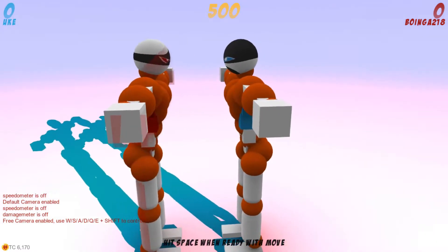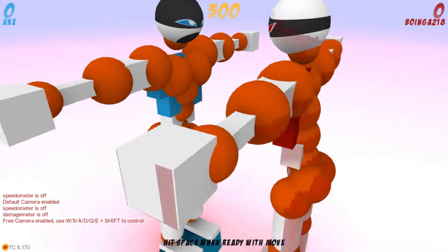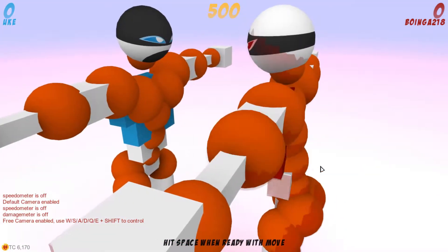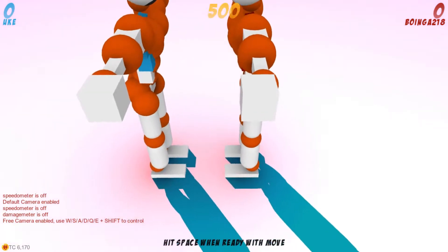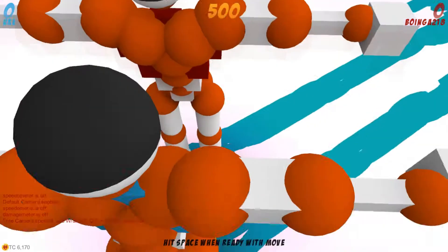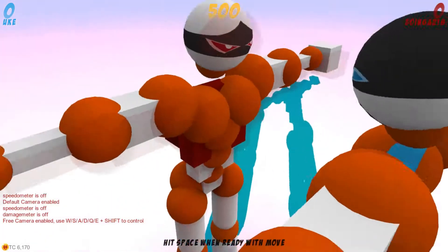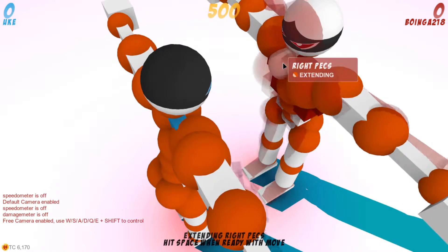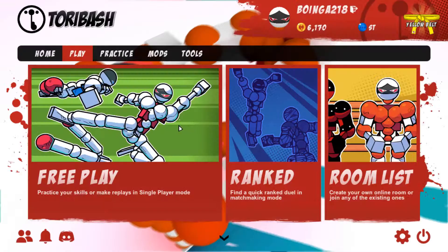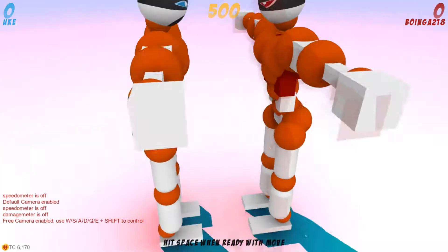Like any Toribash master would tell a noob like you, practice makes perfect. At the start you will just be doing it out of luck — I could rarely decapitate his arm until I learned how to. You'll be doing it out of luck, but as your skills improve you shall learn the art of decapitation. What I was supposed to do was decapitate his arms off when I said that, but you can see I'm still learning.